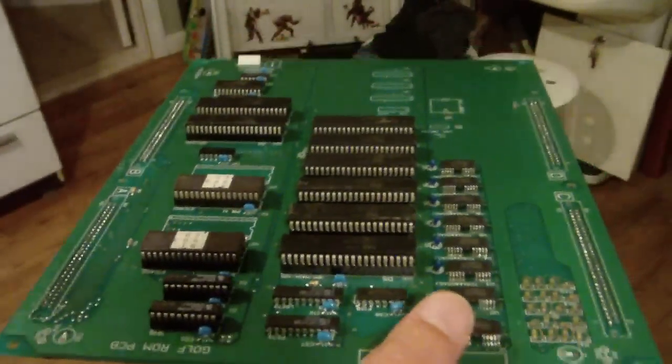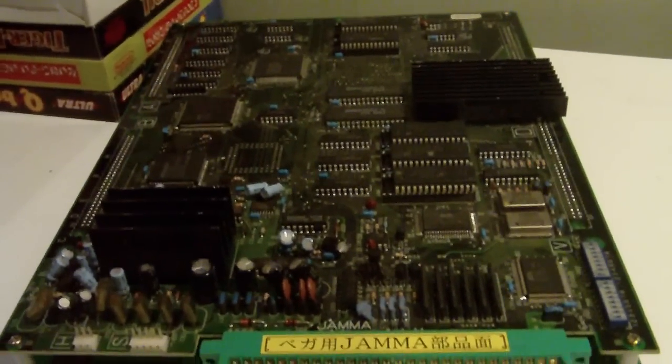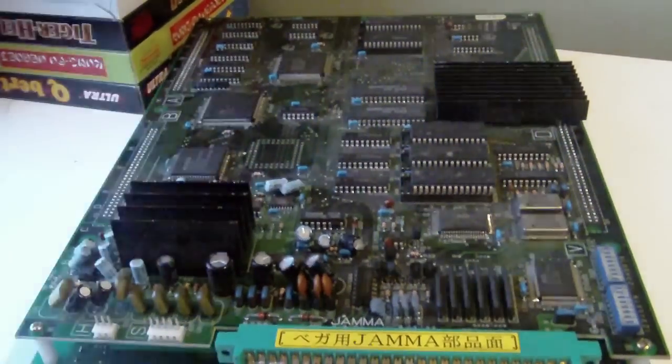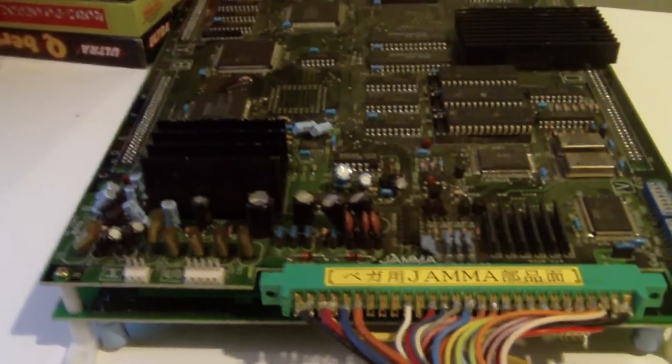That's where all the game data is stored to run whatever game you want to play. The top board has the graphics processor, sound processor, and all the caps — it does all the processing. You put them together and you've got your game. Now, this SSV hardware is very flawed.